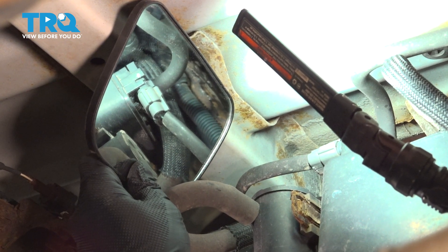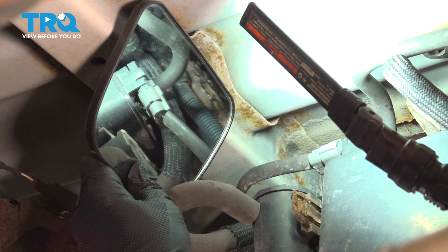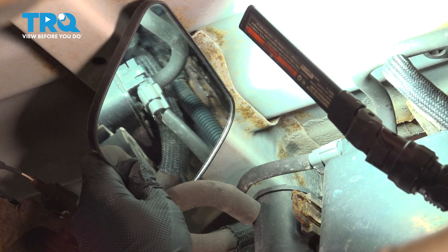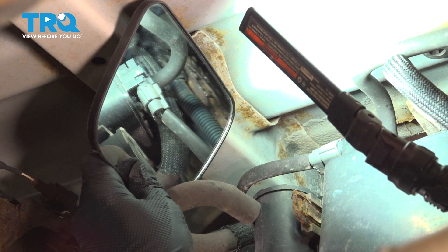Now we unbolt this canister and lower it down. There are multiple connections on the top side of it. You want to be careful — some of these are rigid lines. You don't want to crack anything, so be careful lowering it down, and then we'll disconnect those connections.